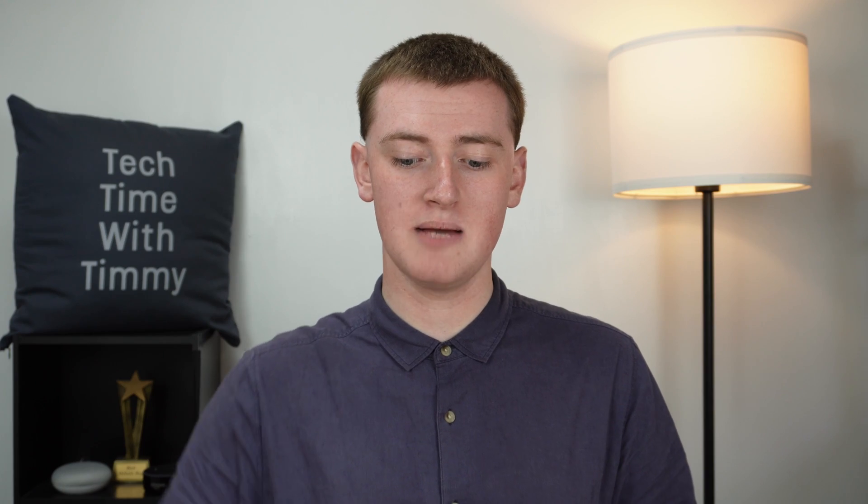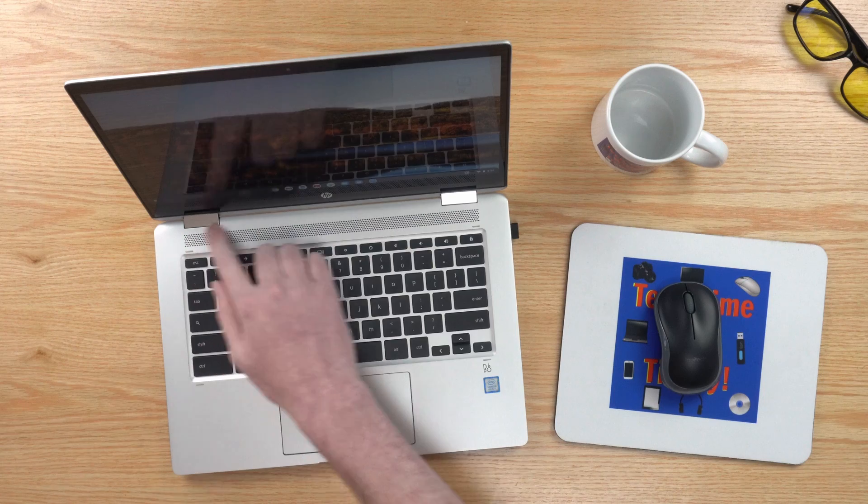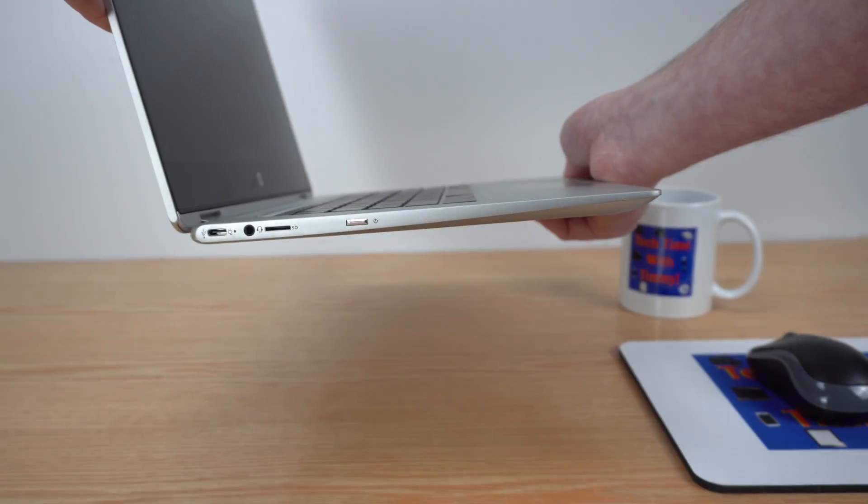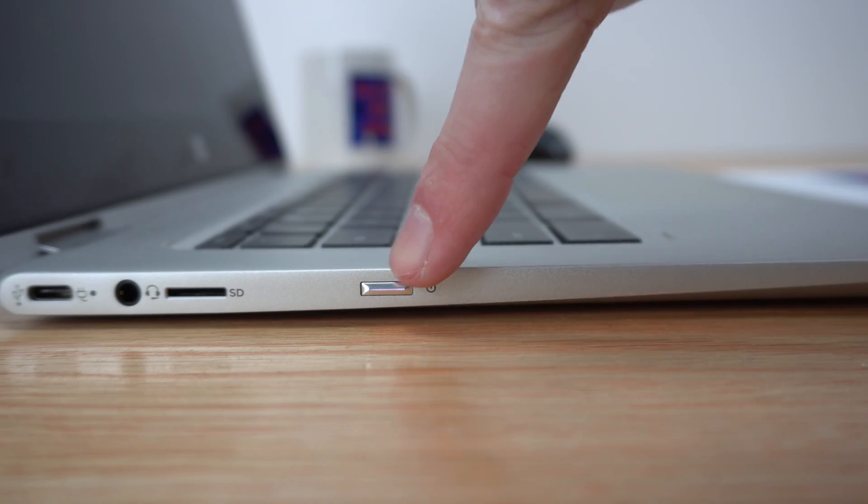The first thing you'll need to do to force shut down your Chromebook is find the physical power button that you usually use to turn it back on after it's been turned off. On some older Chromebooks, the power button can sometimes be a key on the keyboard, so you might want to look there, or it might be somewhere across here. But a lot of the time on modern Chromebooks, you'll find the power button is a little button on the side of the device, just like a phone or tablet.